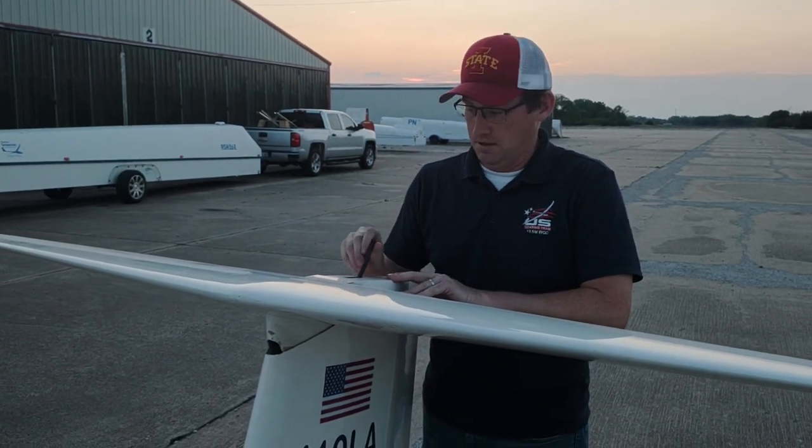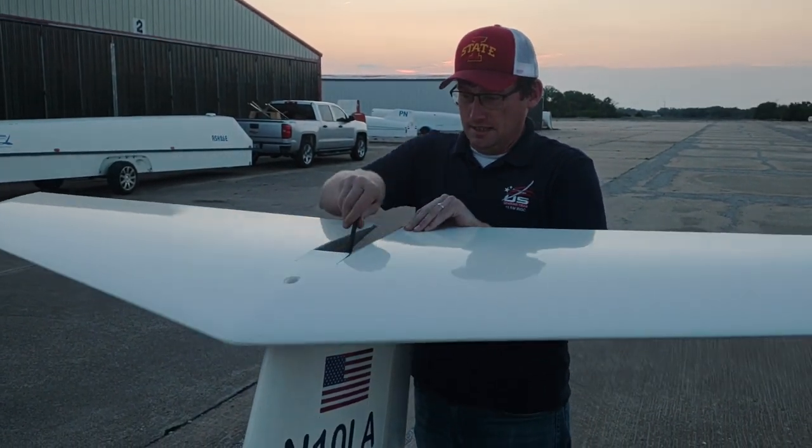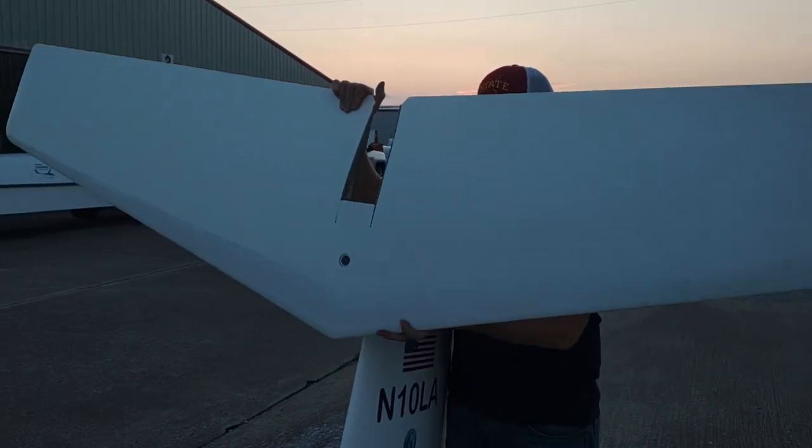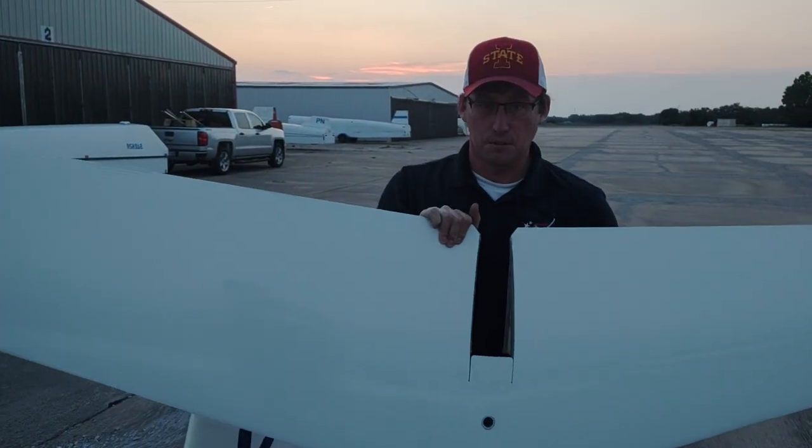First, we're going to take the tail off. Handle forward, rotate it off the front, right on the leading edge, and it's removed.